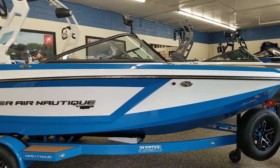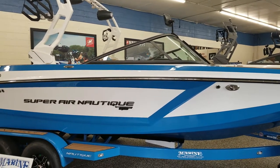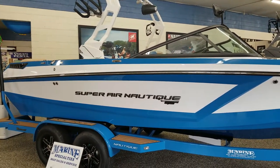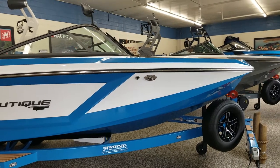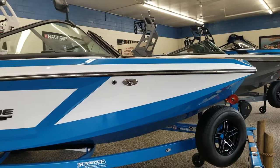Hello from Marine Specialties in Sparks, Nevada. Today we have a 2019 Nautique GS22. This is part of the GS series from Nautique that was released in 2017. It is a multi-sport boat, meaning that not only can you wakeboard behind it and surf, it also has a very flat ski wake.